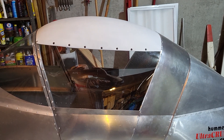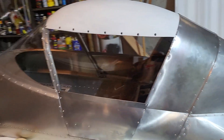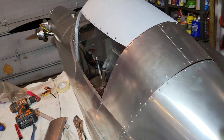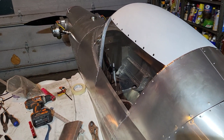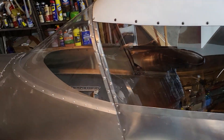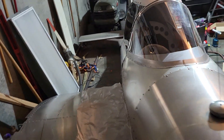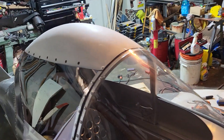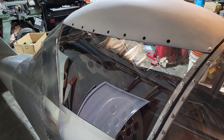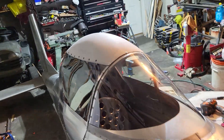Howdy tubers! Well, it's really not quite done - I just gotta make retainers to go in here. But what I want to give you is the weight, at least as it is now. I don't figure what I'm gonna add is gonna be much.